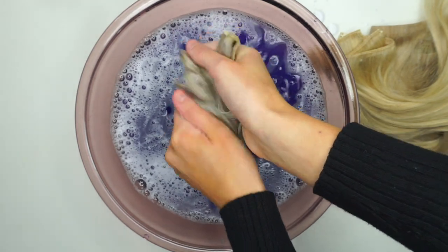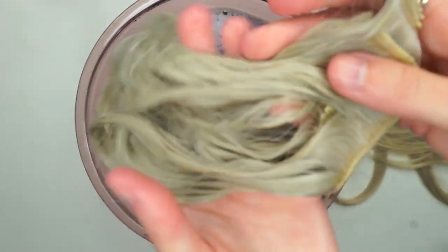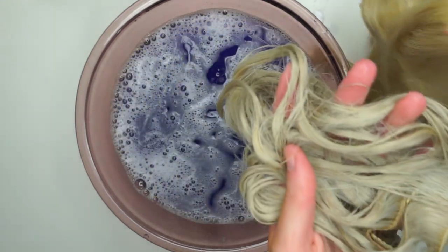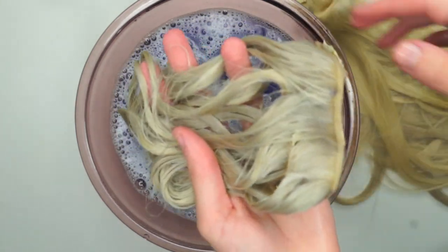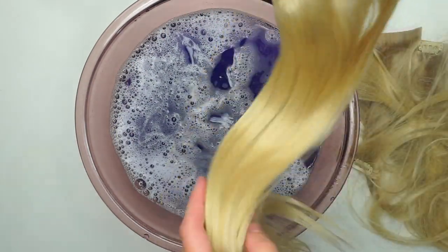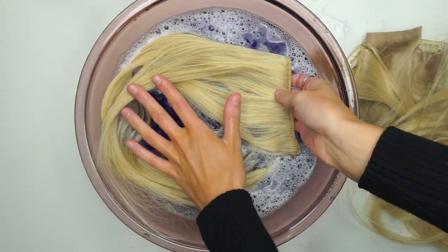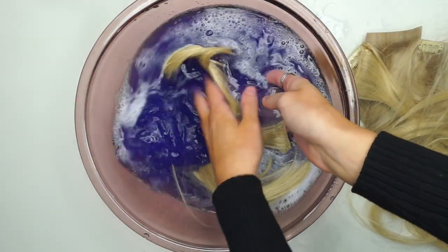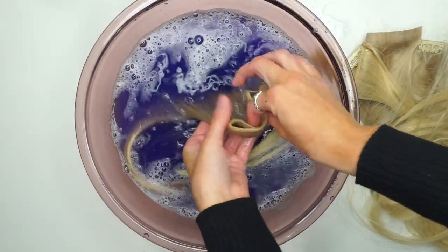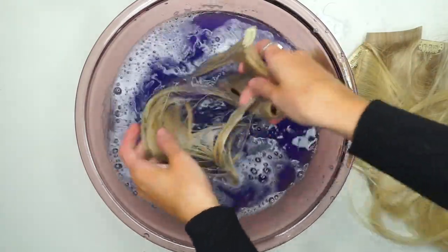Under a minute — like 30 seconds — and you can already see that this piece looks a little silvery. This is the color it was dry, so that was really quick, like magic. If your extensions are long, just be careful not to knot them up when you put them in the water. You don't need to leave them in for very long whatsoever.